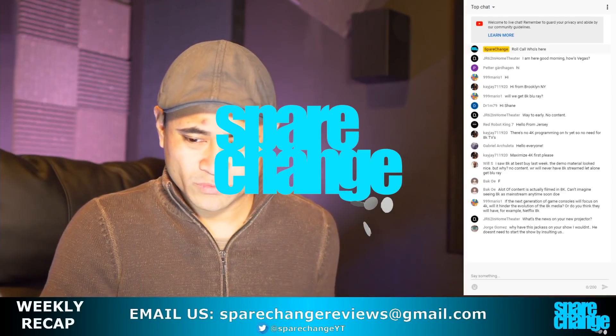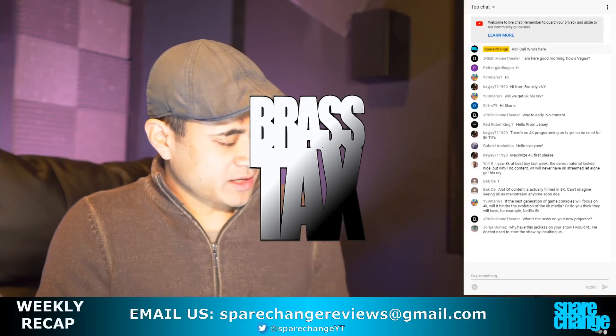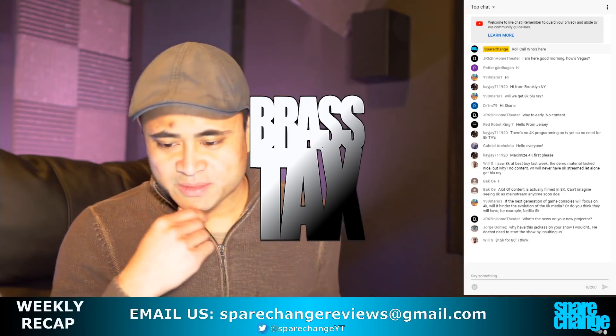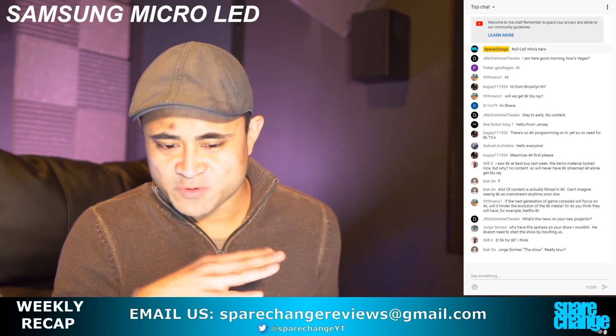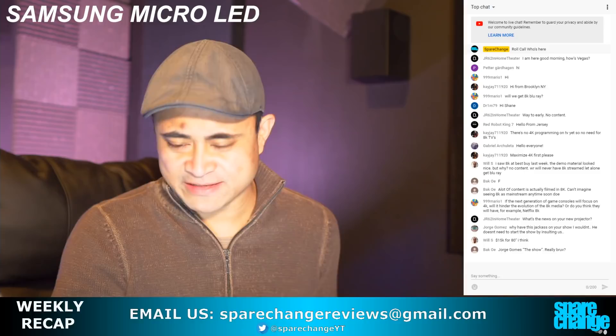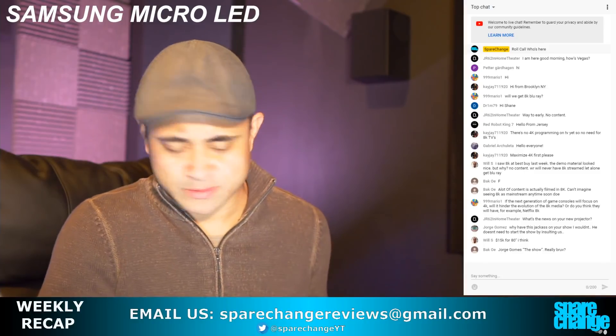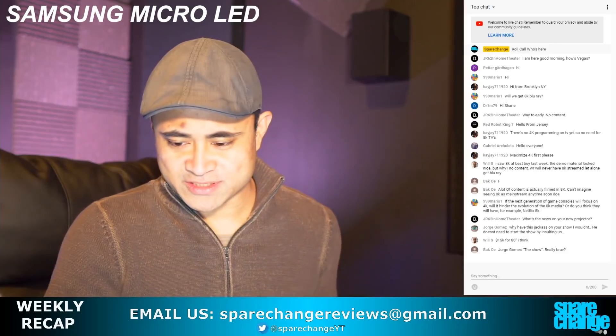The micro LED is interesting. I think you can scale it — you can go from 4K, and the more tiles you add on, you can go up to 8K, even 10K or something like that, from what I was watching and reading. So I think the resolution is scalable.